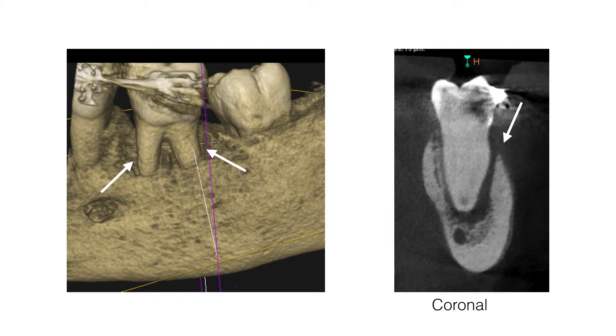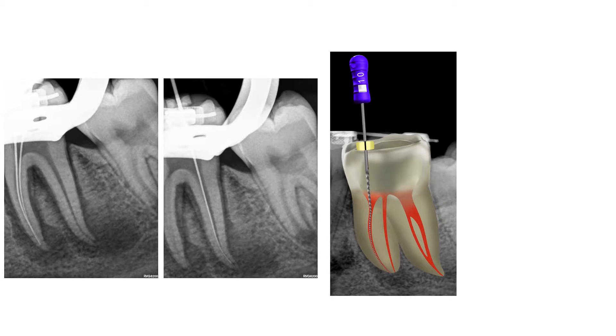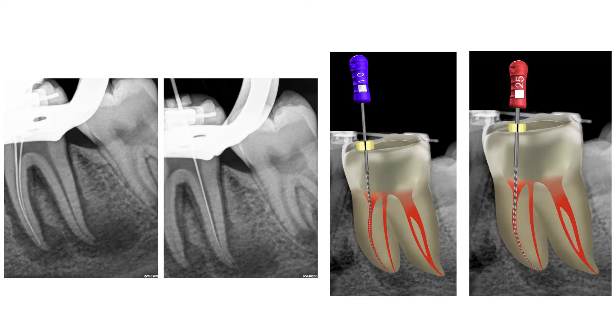Despite the clinical and radiographic findings, it was decided to go ahead with treatment and to try and save this tooth. The previous restoration was removed and an access cavity prepared. Four root canal orifices were detected and the canals negotiated to patency using a size 10 K file. It was noted that the size 10 K file felt very loose in the canals and it was possible to take even a size 15 and 20 K file to full working length without any problem. A size 25 K file was the first file that felt a bit tight at full working length, but still loose in the coronal aspects of the root canal systems.